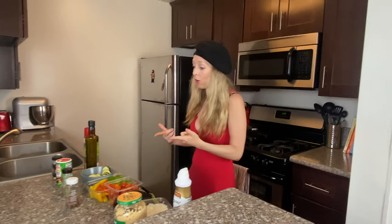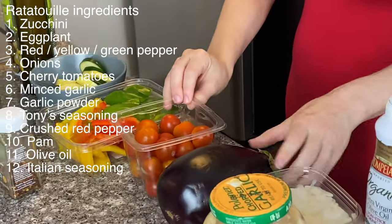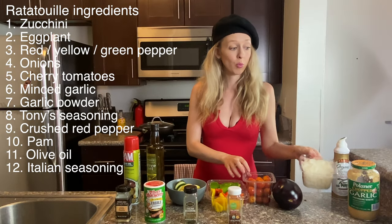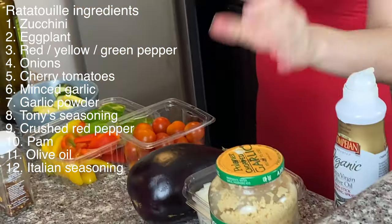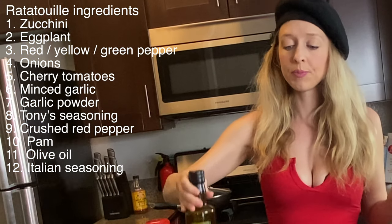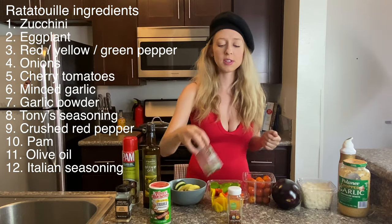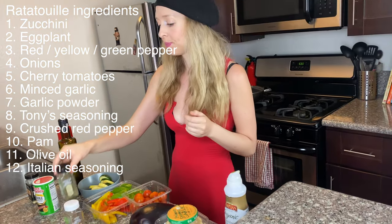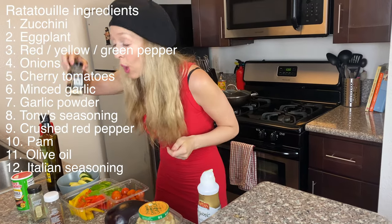I'm going to make that for you today and you can do this at home. What you need is some zucchini, some peppers, some cherry tomatoes, an eggplant, some white onions, garlic — of course you need some garlic — some ham, some olive oil, some Pam cooking spray, Italian seasoning, fresh red pepper, and yes, more garlic.